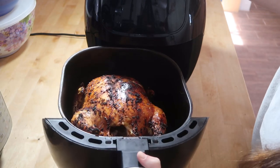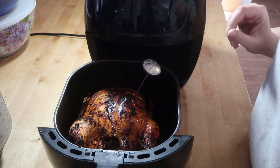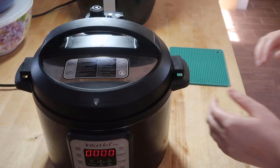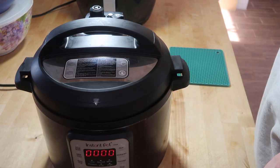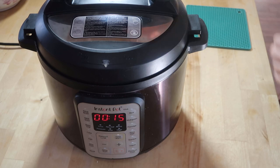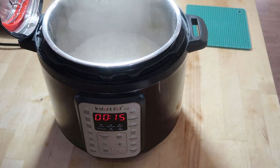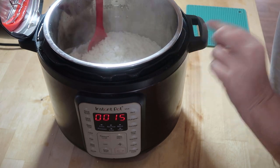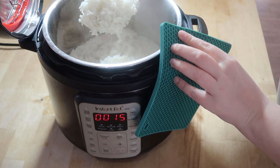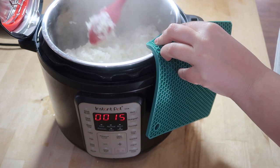Doesn't that chicken look beautiful? It's definitely done. The rice has to naturally release for 15 minutes and then we'll open up the lid and it will be finished. It just naturally released — it's perfect and fluffy. I'm just going to fluff it up a bit more.